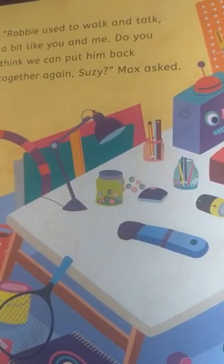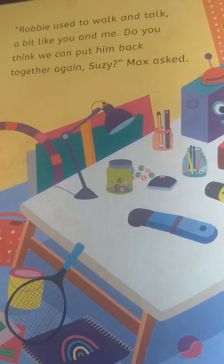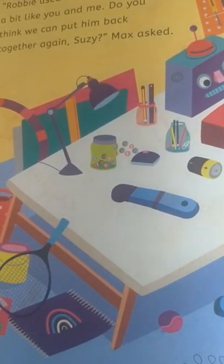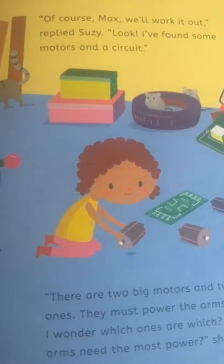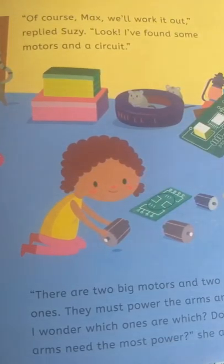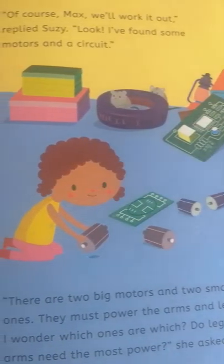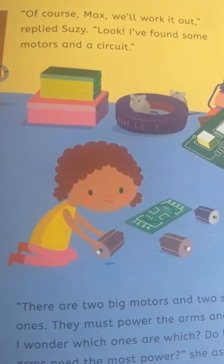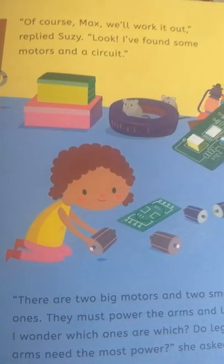Robbie used to walk and talk a bit like you and me. 'Do you think we can put him back together again, Susie?' Max asked. 'Of course, Max. We'll work it out,' replied Susie. 'Look, I found some motors and a circuit. There are two big motors and two small ones. They must power the arms and legs. I wonder which ones are which. Do legs or arms need the most power?' she asked.